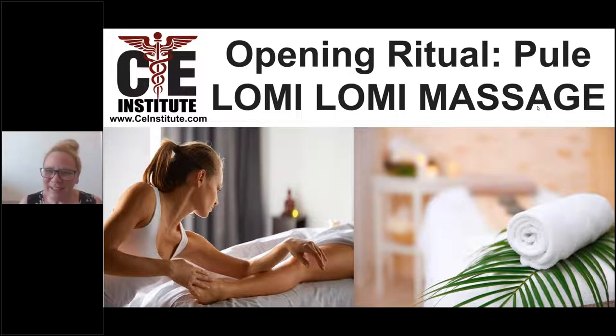We're also an NCBTMB approved provider — keep in mind, we're only approved for some states and all the states that accept NCBTMB hours. But today, we're just going to quickly show you what pule looks like.